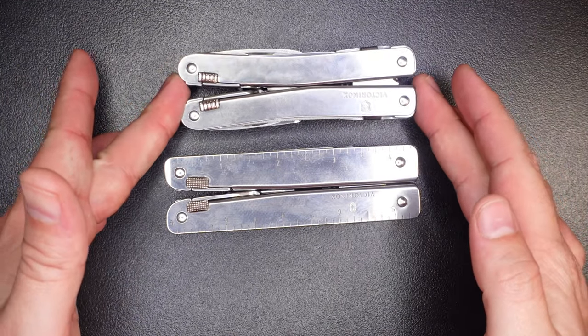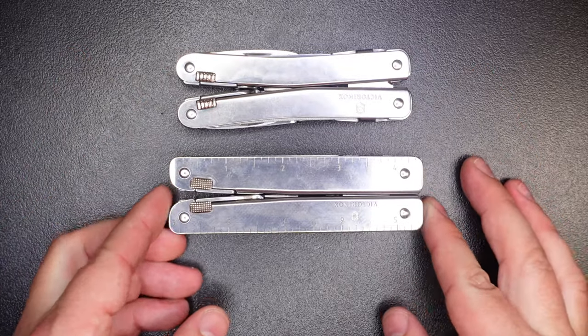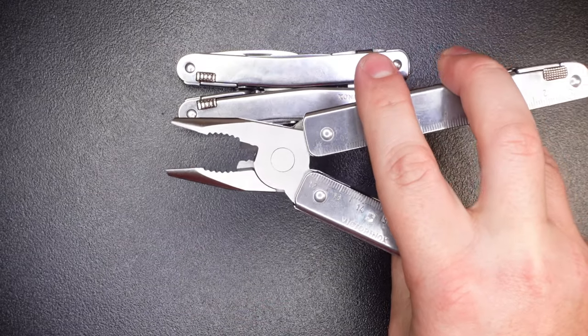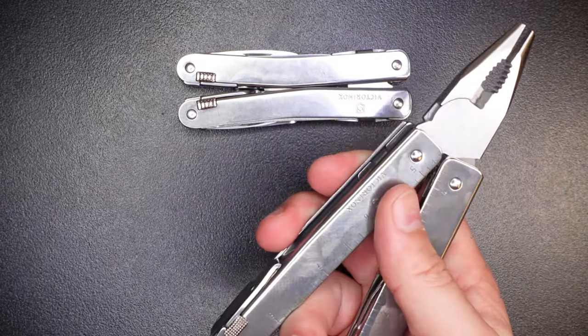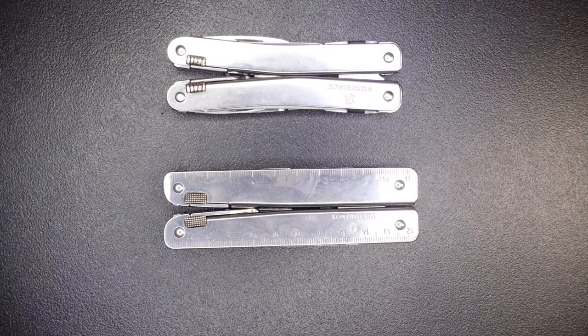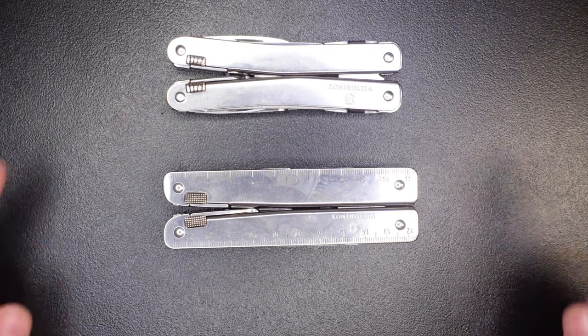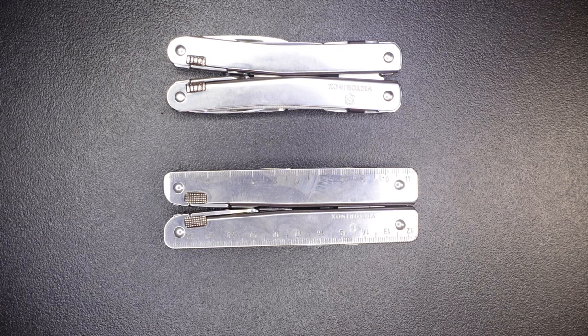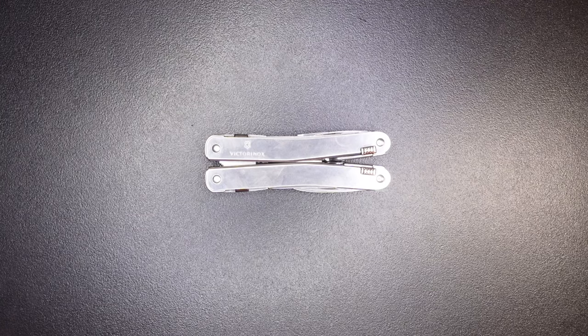For a quick size comparison, you can see the Swiss Tool Spirit X is definitely smaller than the Swiss Tool X. I did a review on the Swiss Tool X previously, so I won't get into too much detail here — there will be a link in the video description below. If you're interested in learning more about the Spirit X versus the Swiss Tool X, let me know in the comments and I'll make a video on it.